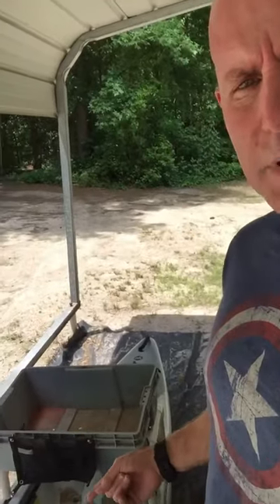Every time I go out on the kayak I get a lot of questions and compliments and comments about this box that I have attached to my kayak. So I thought I would post a short video explaining it a little better and talking about what I did to make it work.